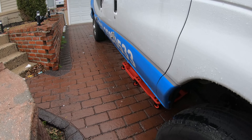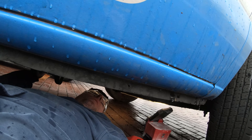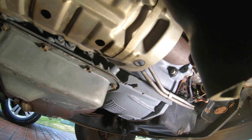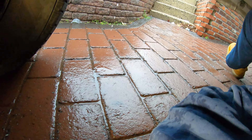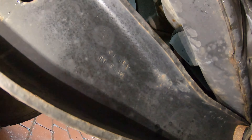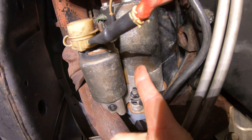Now that we have the battery disconnected, we can come over on the passenger side and go under the vehicle. Right here, near the passenger front wheel, is our starter — and this is what we're going to be removing today.